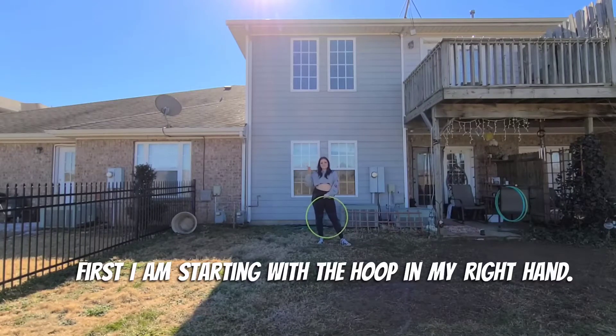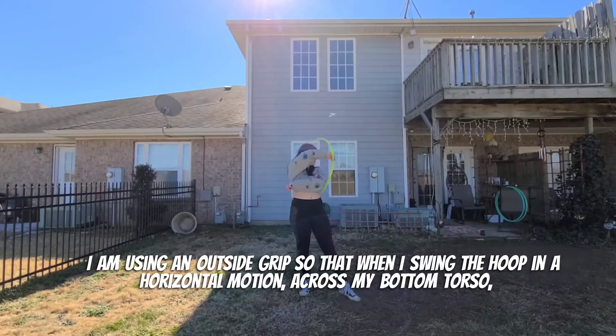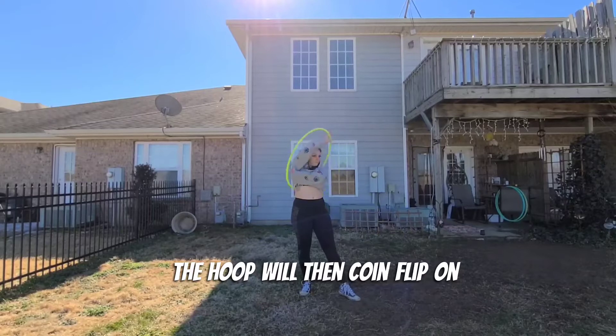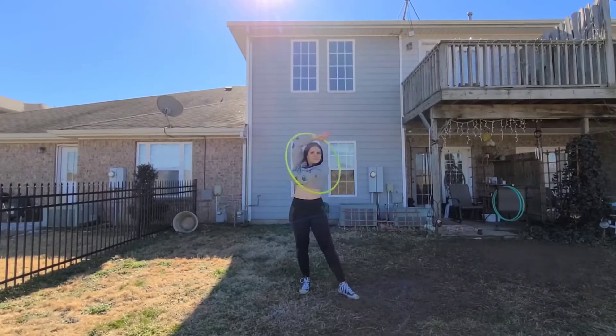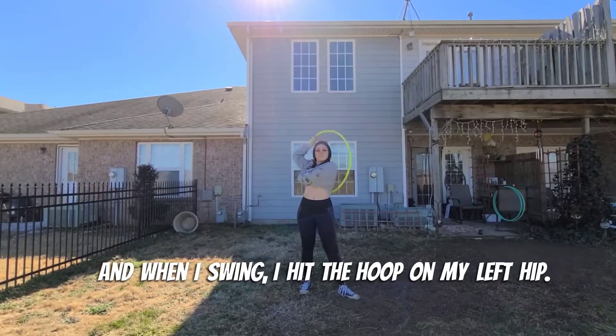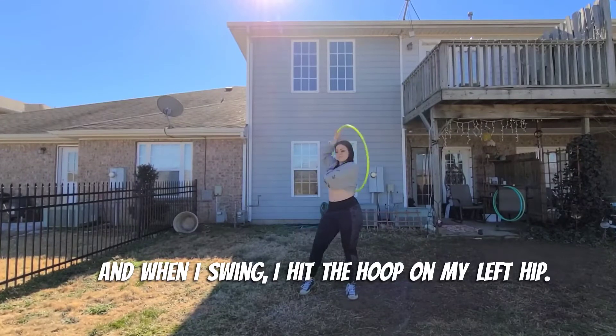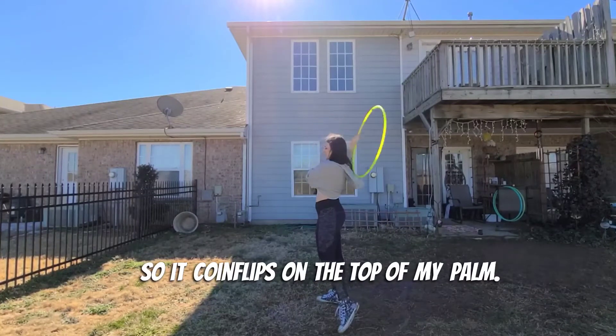First, I'm starting with the hoop in my right hand. I'm using an outside grip so that when I swing the hoop in a horizontal motion across my bottom torso, the hoop will then coin flip on the top of my hand. I have an open palm when I do this and let go, and when I swing I hit the hoop on my left hip so it coin flips on the top of my palm.